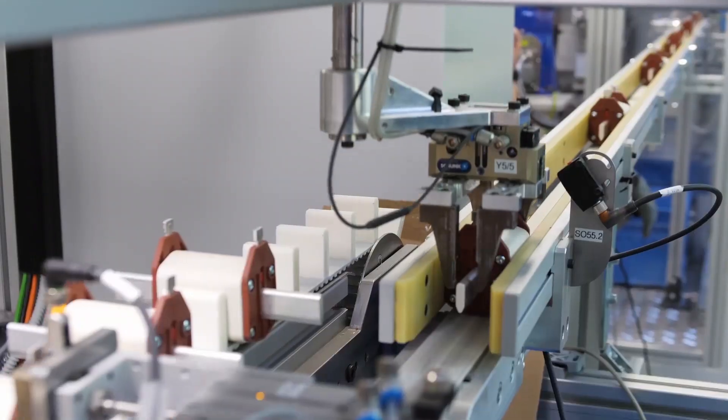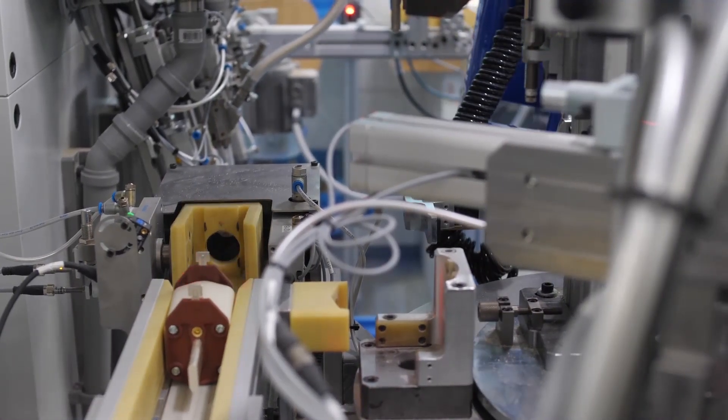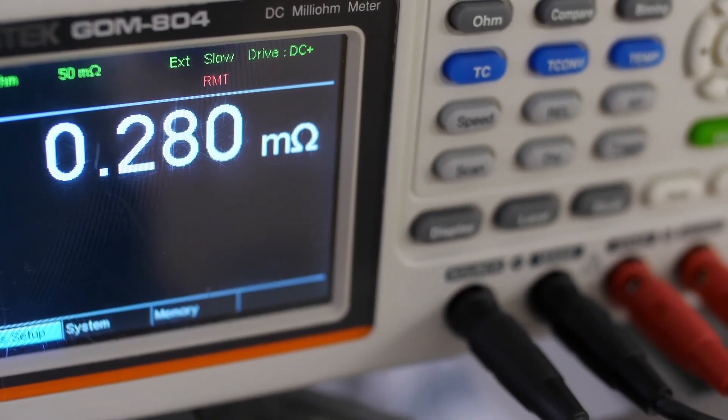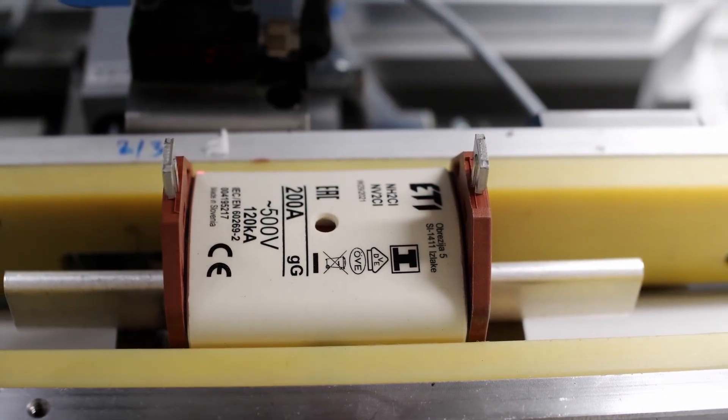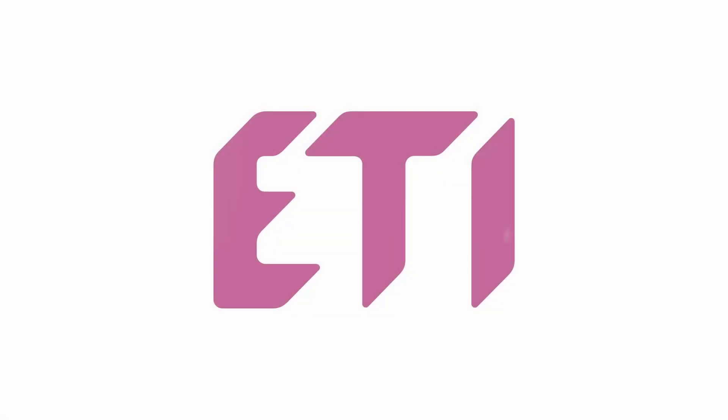Up to two million fuse links will be produced annually on the new assembly line. Each of them will also have a unique DMC code under which all measurements made during the manufacturing process are stored. We were the first in the world to introduce such a database in the field of fuse links.